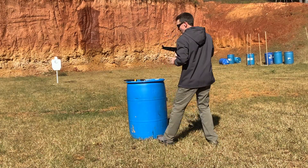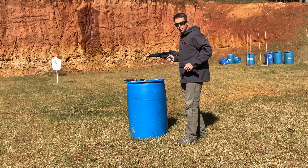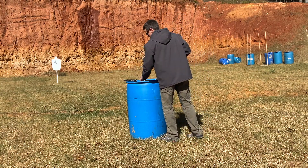14 rounds — no malfunction. I know somebody out there is waiting for me to say the bolt didn't lock back. Well, no duh. Just playing.